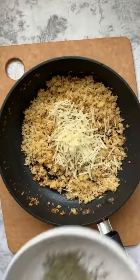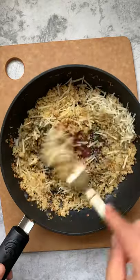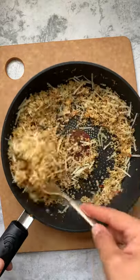Mix some butter and garlic in a pan and go ahead and brown your panko. Remove from the heat and add in some parmesan and spices. Give it a mix and set aside.